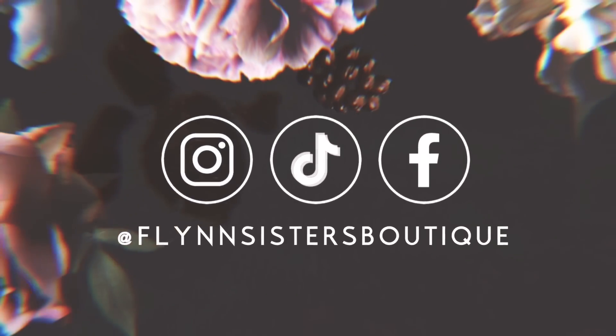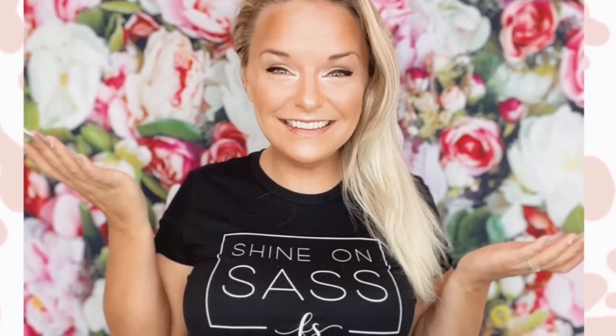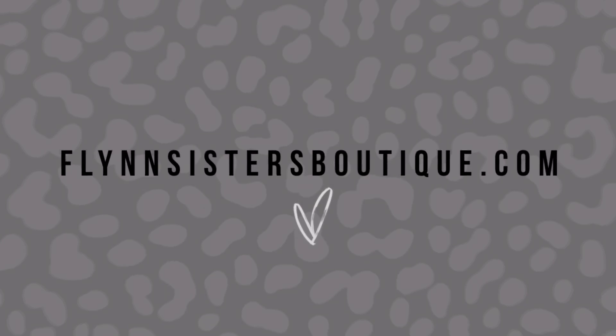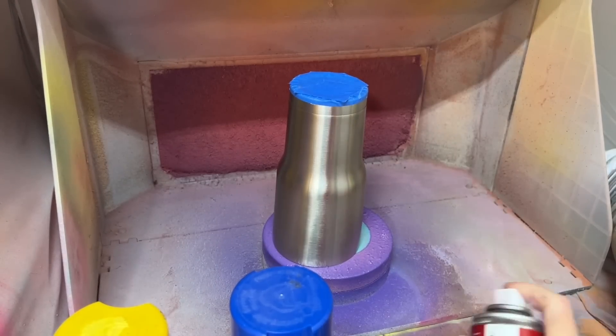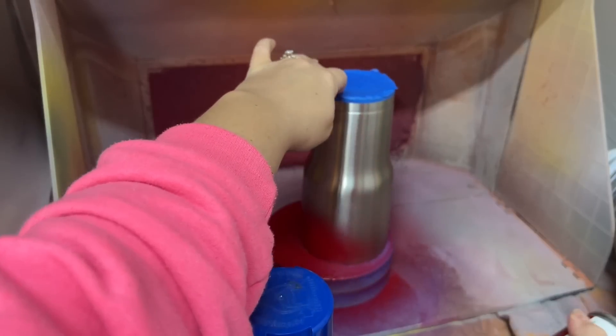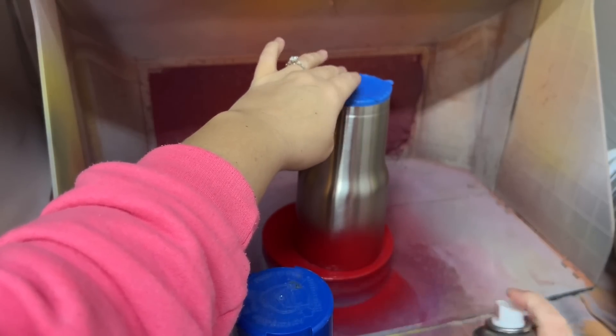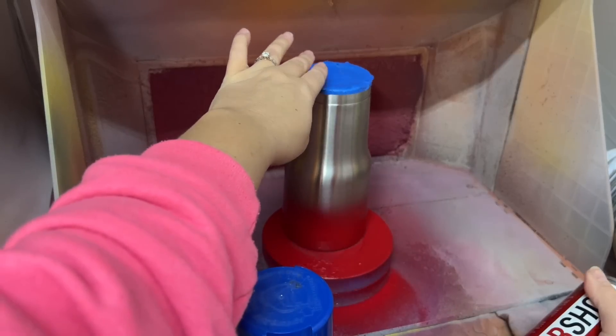We're starting with a fully prepped and sanded cup. I've already taped off the bottom of my tumbler. If you want more information on how or why I tape off the bottom and don't finish it, I'll list a video down below in the description box that I think you'll find really helpful.